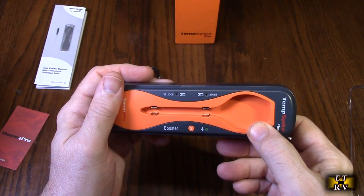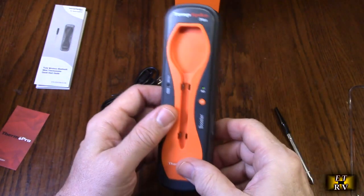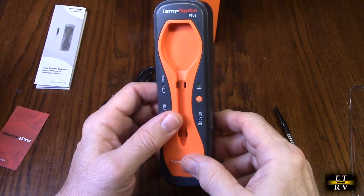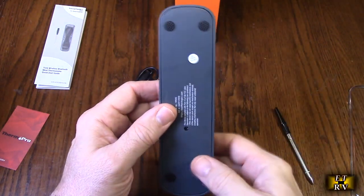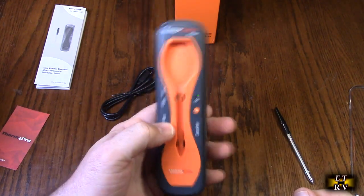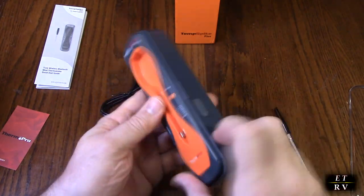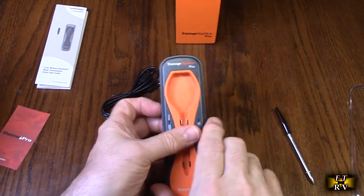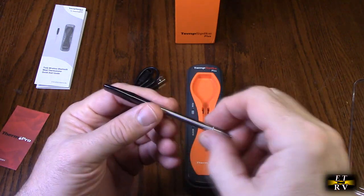After you charge this up — that's the first thing you want to do — we're going to get this to respond to the app so that it's actually connected. There are also high-powered magnets on here so that you could put this near your smoker or your grill, which is really nice. It also has rubber feet so that it stays in place, and I love the sleeker look of the whole thing.